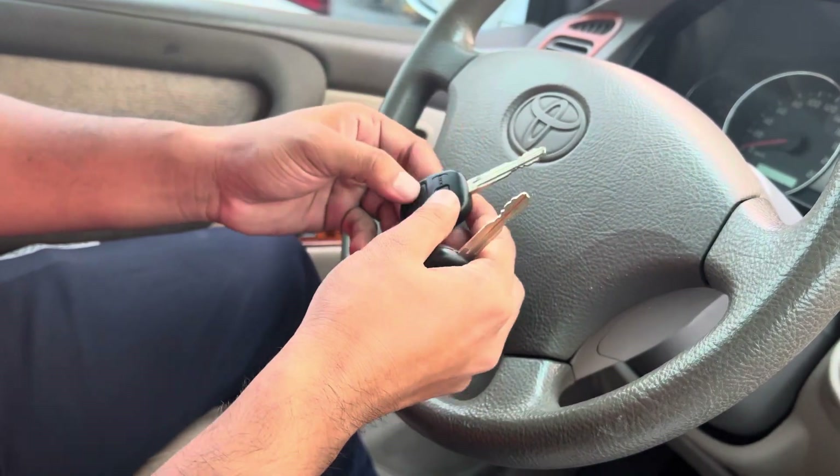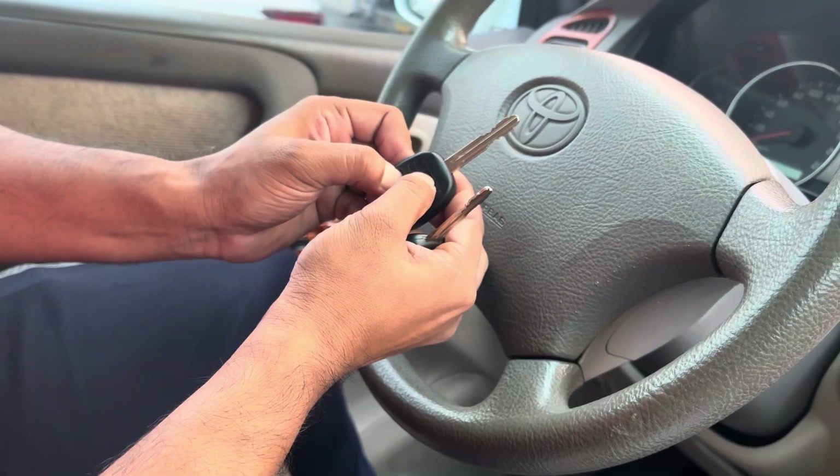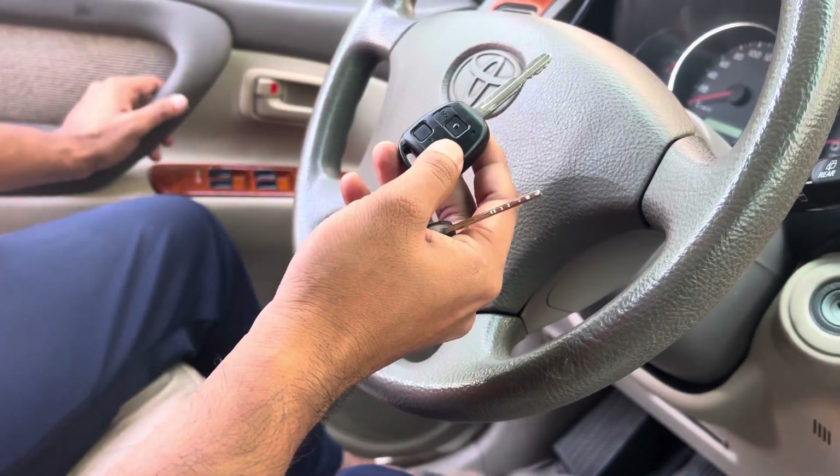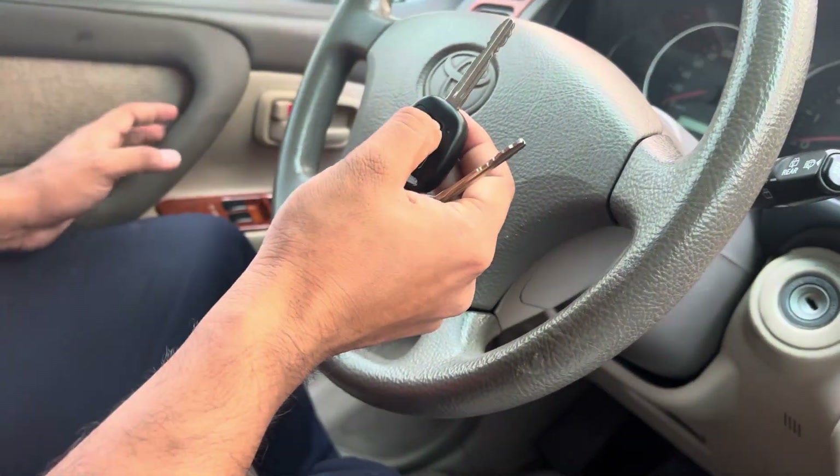For an additional remote, do the same — press lock and unlock, then press the lock button once. That's it. Programming success. Close the door, open it, and close again to check the remote.